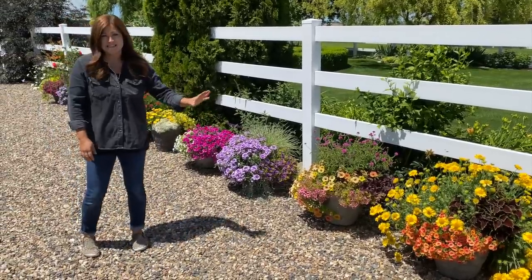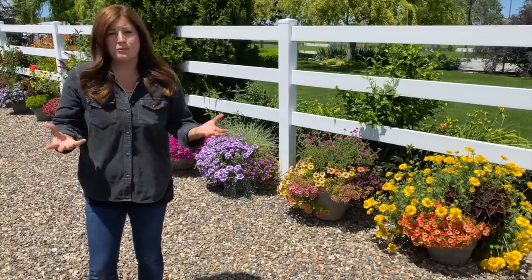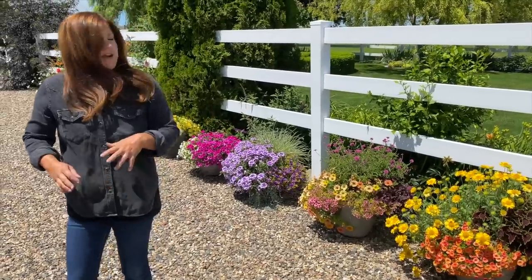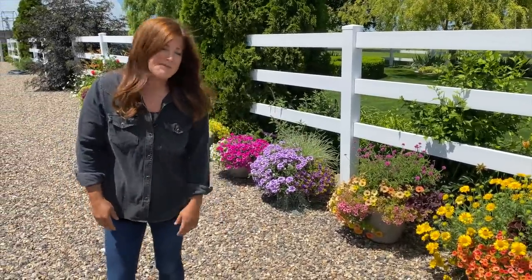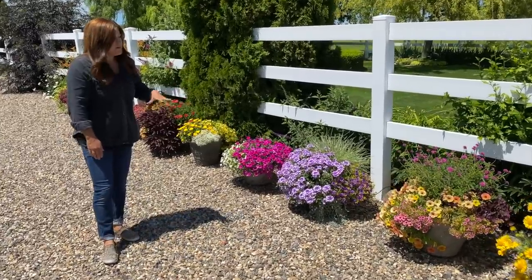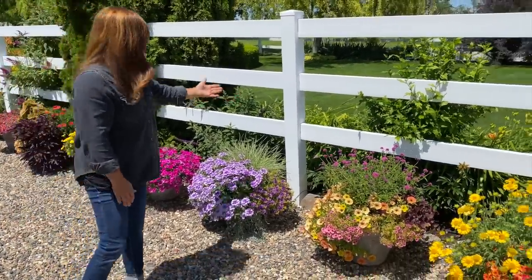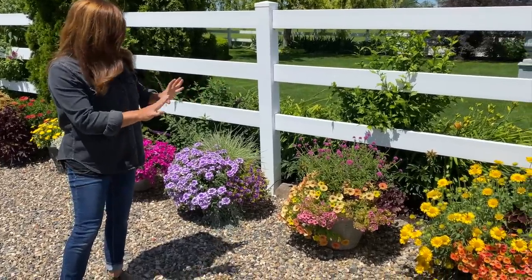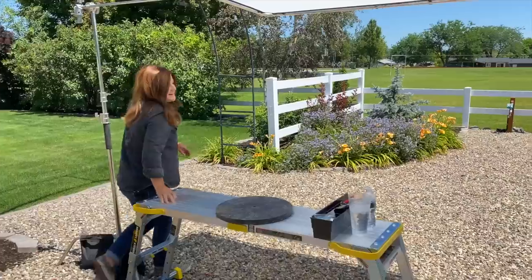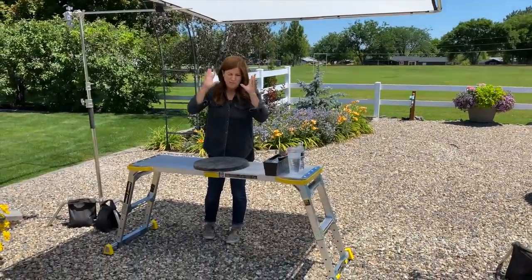The whole goal with this experiment was to take 10 of the exact same container and then plant them up with really simple arrangements, utilizing either three or four four-inch plants, rather than my usual approach where I would probably try to fit five to seven in this type of container. But they're growing so beautifully that I really want to highlight each one of them, talk about the plants, and do a little bit of maintenance. Because they're kind of up against a green background, it's a little bit hard to distinguish each plant, so this is our setup — we set this up today.